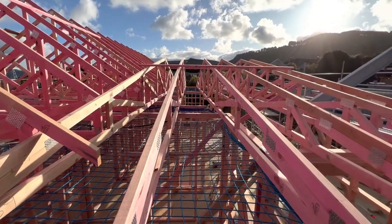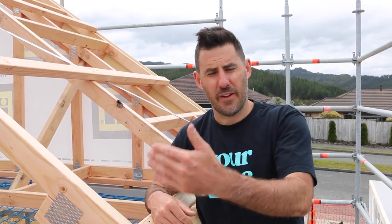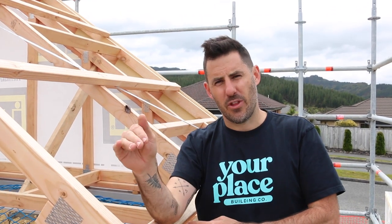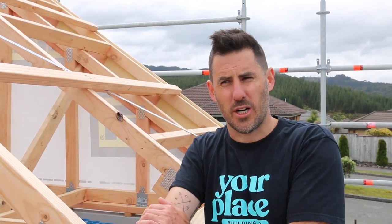Ideally, not only is the end truss plumb, but all trusses are spaced as per the plan, all plumb and all braced together. They would have been tacked off as you go — tack means just one nail in there, not hit home, in case you need to move it. Once you've confirmed you're happy, go along and permanently fix off all your trusses.